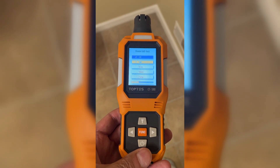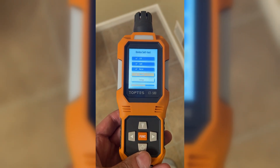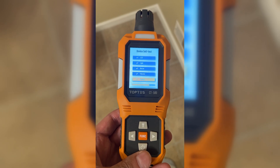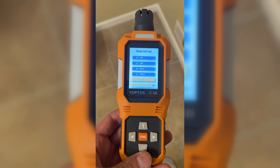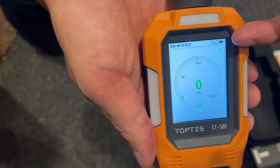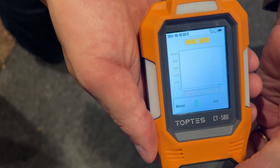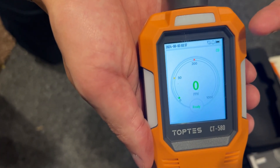It's going to test the various features. It has a light, an audible buzzer, and vibration — so it alarms in three different ways when high carbon monoxide is present. It also has two different ways to display the data: it has a standard screen and a graph screen so you can look at your carbon monoxide levels over time.